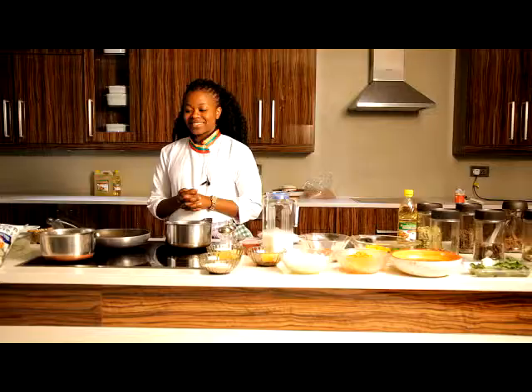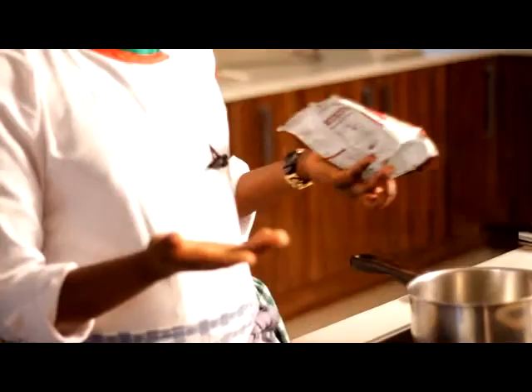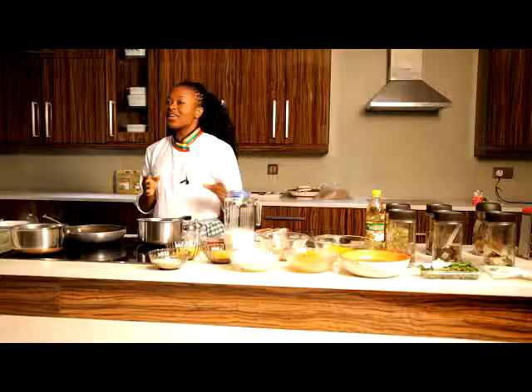Hello, I'm Chef Lillian Elida and welcome to the Golden Goodness Kitchen. Today I'm preparing two traditional yet simple recipes using my Golden Goodness soya pieces and the new Golden Goodness soya mince.